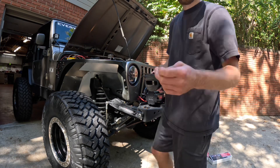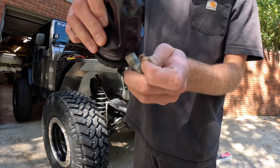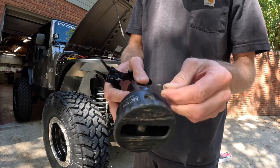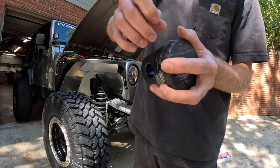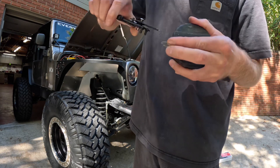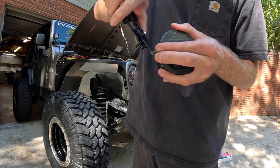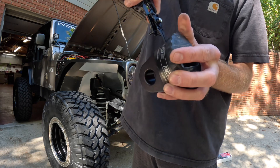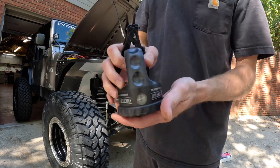Got a tiny little snap ring. The Prolink has a pin that slides through, locks the rope in, and then the snap ring goes in this side to retain that pin. Since this is going on the spare parts shelf, we'll just put the pin back in so we don't lose it.